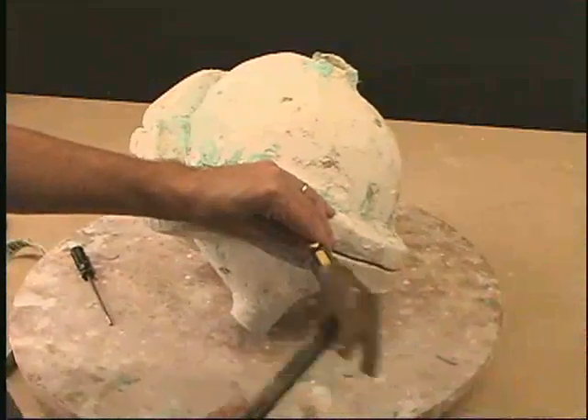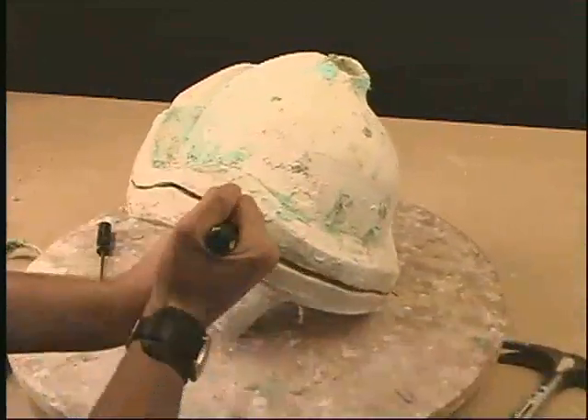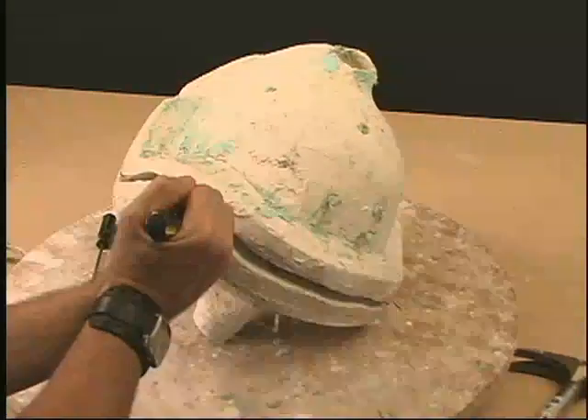Now we're going to demold the head and put this whole thing together, seam it, and make a presentational piece out of it.